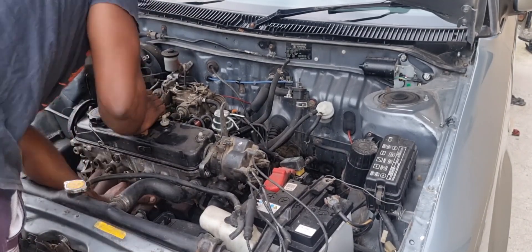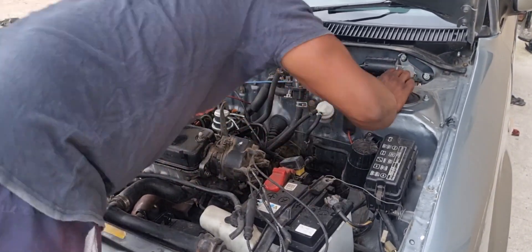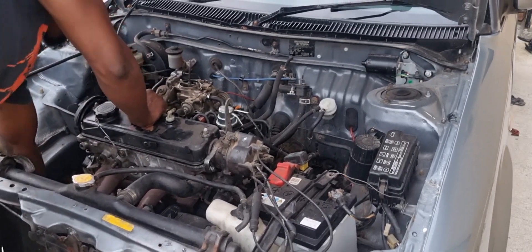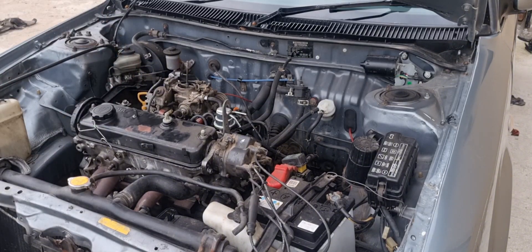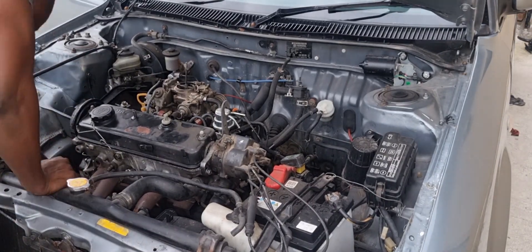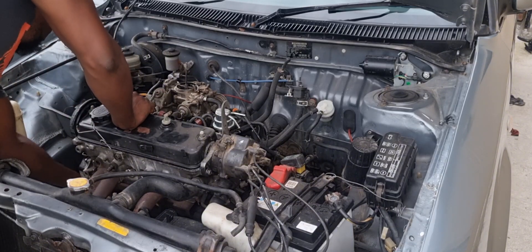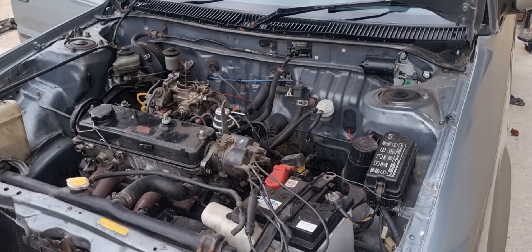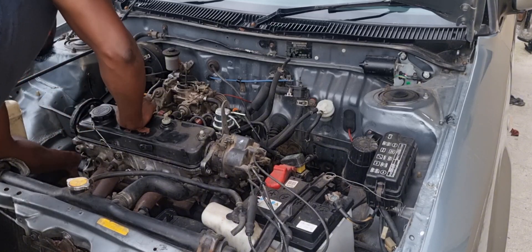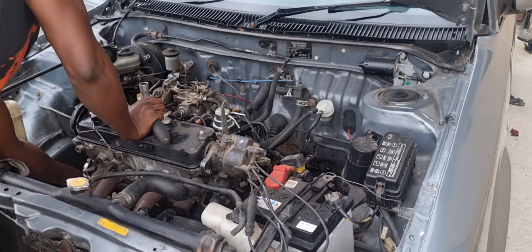I'm using my 14mm ratchet spanner to undo the exhaust bolts. Then we proceed to removing the next item: we lock the crank and undo the crank bolt. Once the crank bolt is loosened, the next step is to remove the accessory belt — your alternator belt — by loosening the alternator. Then we remove the crank pulley, and after that we remove the timing cover to access the timing belt.